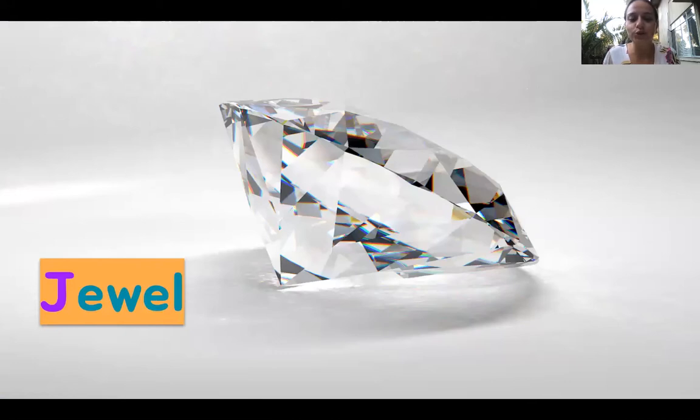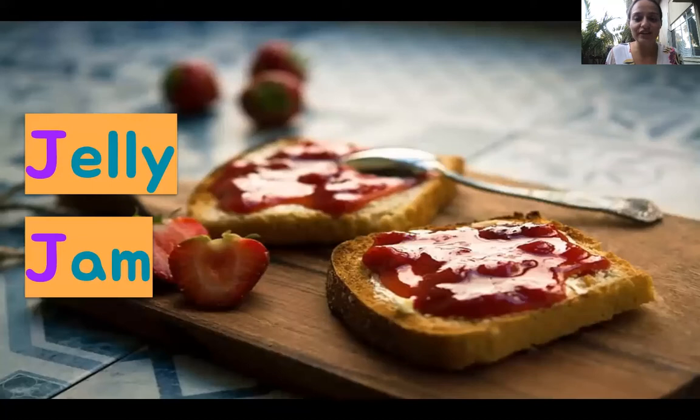This is a beautiful jewel. The word is jewel — say it with me, ready go: J, J, jewel. Oh, there's two words for this — you can either spread the jelly or the jam. So let's practice: J, J, jelly. And J, J, jam.